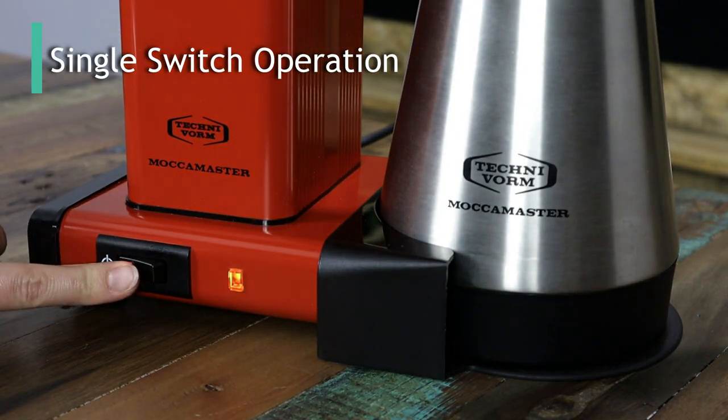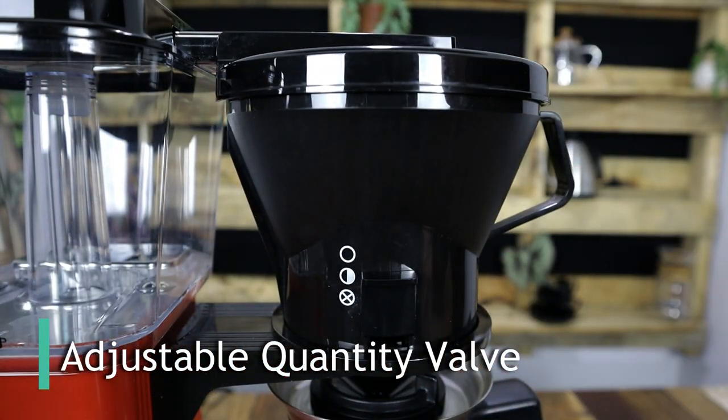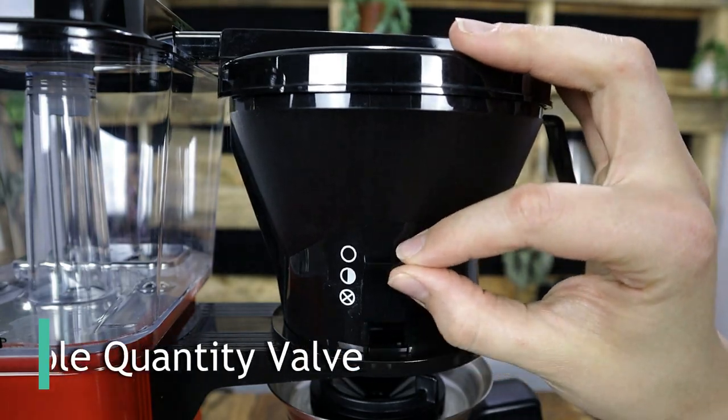The Moccamaster has a single switch function to get the brew started. The main control over the brew comes with the adjustment of the valve on the front of the plastic cone filter. However, this is mainly tailored towards the quantity of your batch, as opposed to the brewing variables, although there are little tips and tricks you can use to customise your brew when using the Moccamaster.